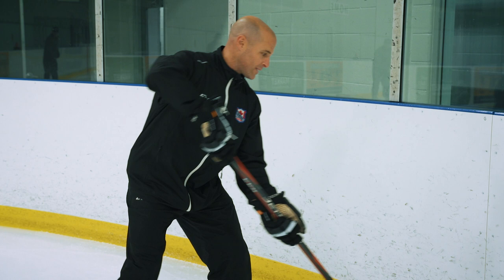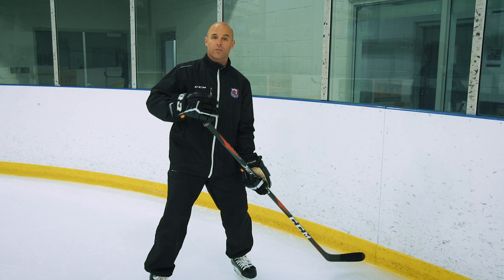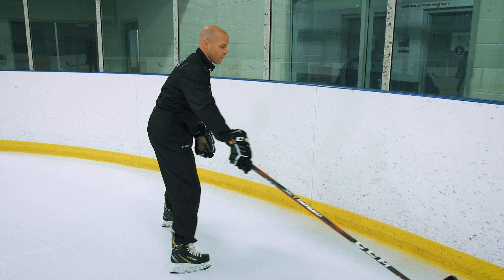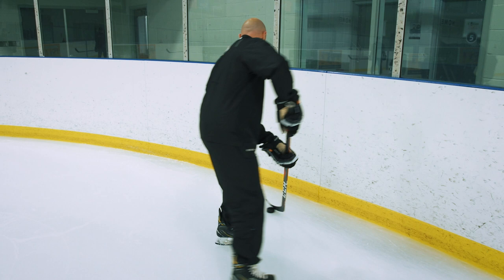There are a ton of different ways to work on wall play. One thing I've found effective is just breaking it down very simply — getting players comfortable picking pucks up off the wall. Players often get caught, especially at higher levels, in situations where they're back to the play or off to the side and get stuck on the boards. The technique is simple: top hand up, keep that blade flat on the ice and make sure it's cupped. If the puck's coming around the boards, tap your blade cup and pull the puck off. Get that puck into an area where you can make a quick, strong play. The only way players get better is by doing repetitions and continuing to work on it.